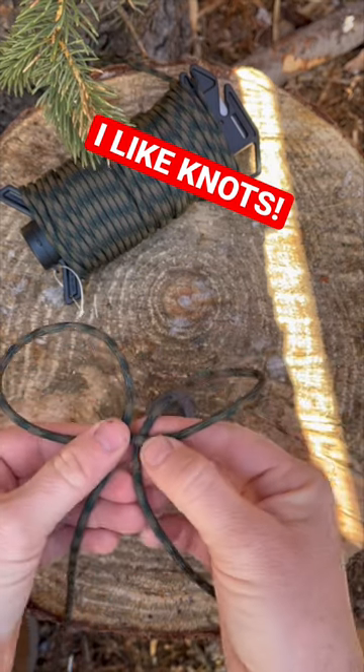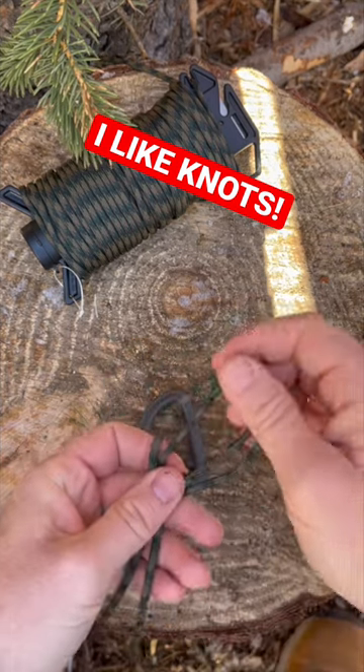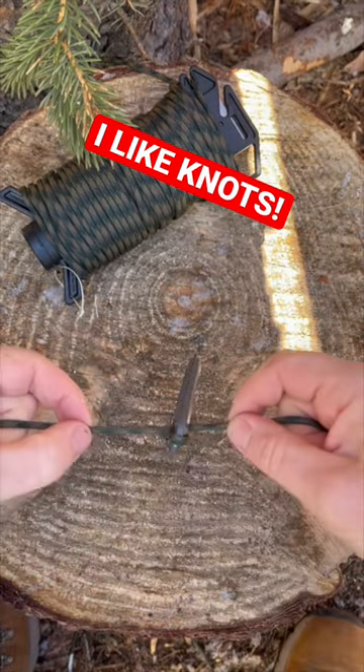The second one behind the piece of rope — marry them together, just like so. Clip on that carabiner, bring it down, and there you have it.